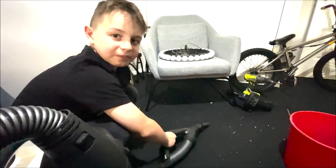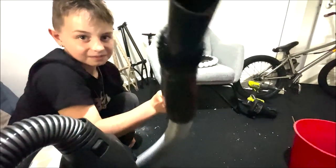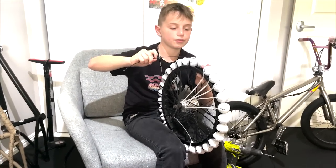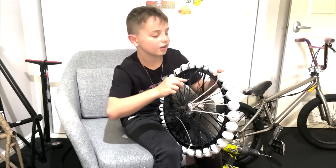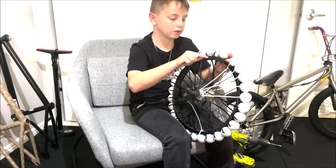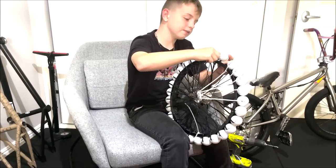All right, we're on the very last one. About to put the zip tie through it right now. There's a little bit of gap space right here but I think that's fine. Let's just put it through right now, around the rim.